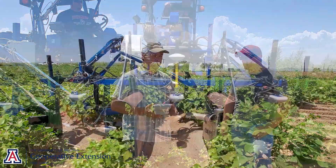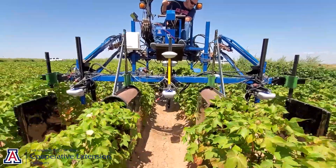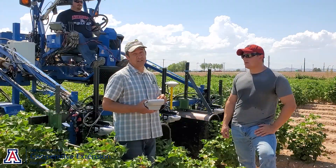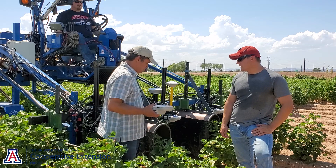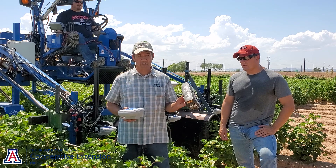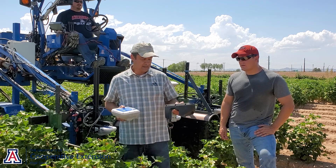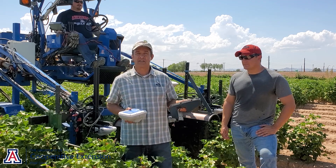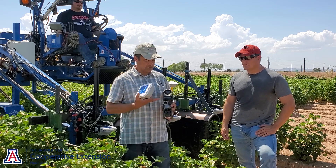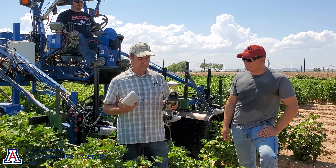For this particular frame that we are testing today, what we have is a Trimble Weed Seeker 2 unit. Let me mention the history of Weed Seeker. Many years ago, there was the first version of Weed Seeker, which was bought by Trimble in the early 2000s — this is what we know as the generation 1 Weed Seeker. You can see there is an area where light is emitted and then registered.